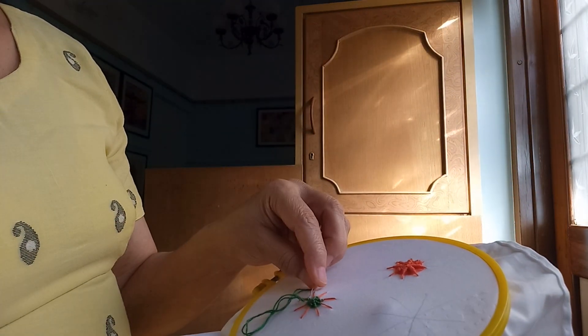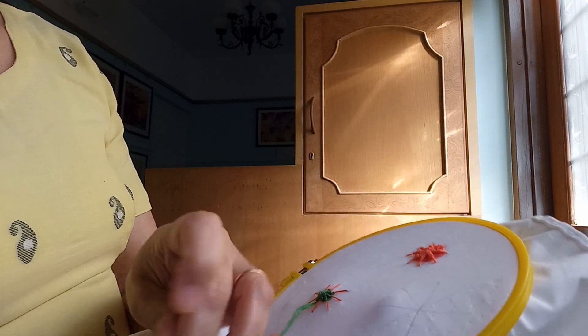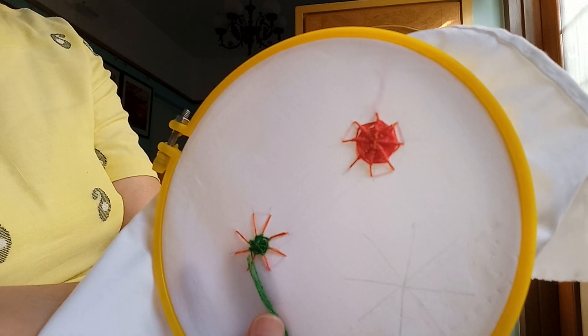Like that we will complete this spider stitch and at the end it will look like this. Thank you.